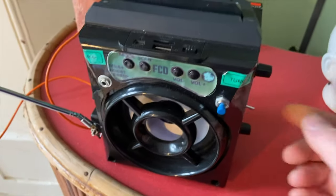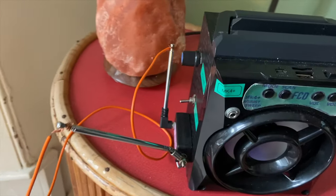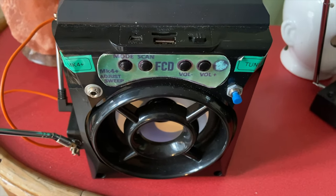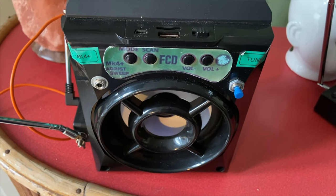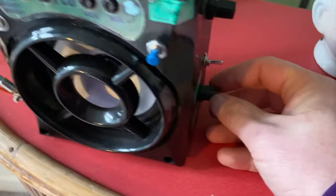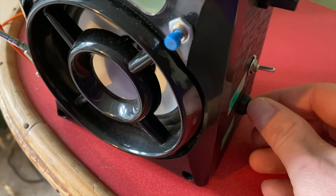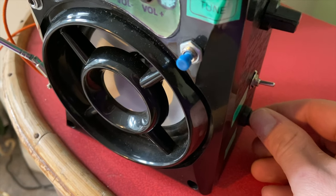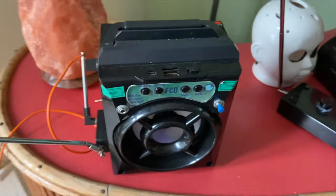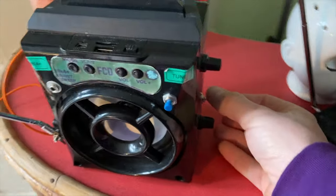Now if we turn the reverb off, this is what you'll hear as it sweeps through. Now if we turn the sweep rate on the side - it's sweeping really fast. Now if we turn it slow - there you go. So you'll find it sweeping slow and fast. I've got it on fast now. Let's switch the reverb back on at the side.